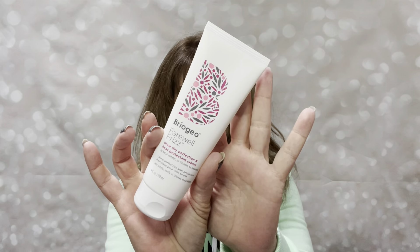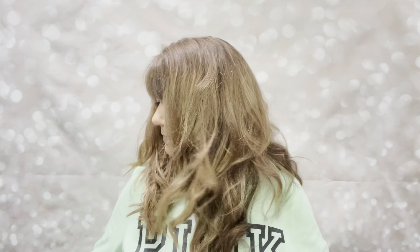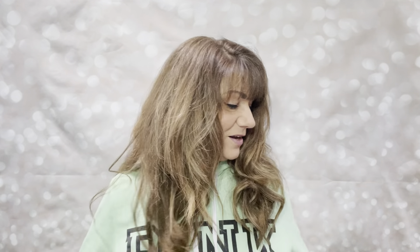This was the next thing I got in my customized box. This is by Briggio — it is the Farewell Frizz Blowout Perfection and Heat Protectant Cream. Yes, I do get frizz, so that works. And then in my uncustomized box I think I got some hot tea — there are 25 tea bags in here in five different styles. It'll make a great gift.